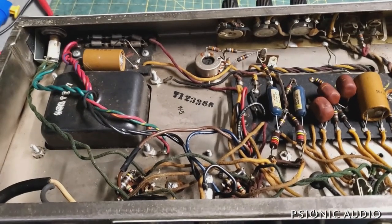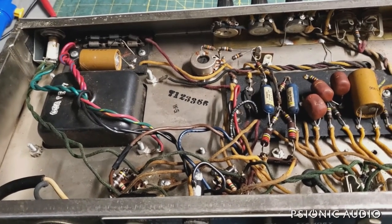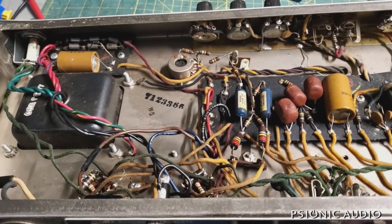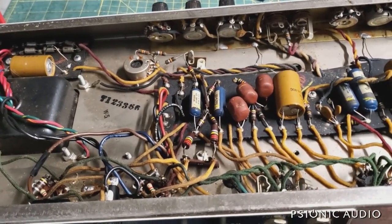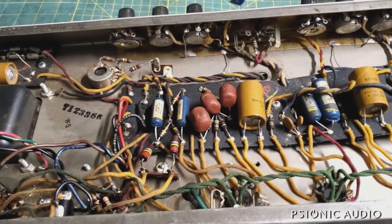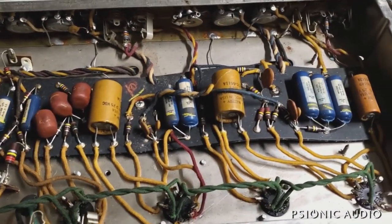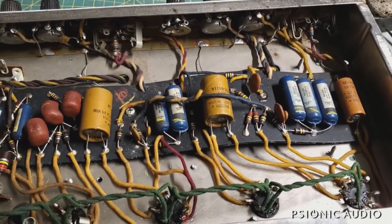It's possible that I'll find something unusual in this as I go that'll get another 'isn't that interesting' video. But it's also possible that this one will just get a final playing video along with the first one. I don't often get two nearly identical amps in at the same time, but this is one of those times.